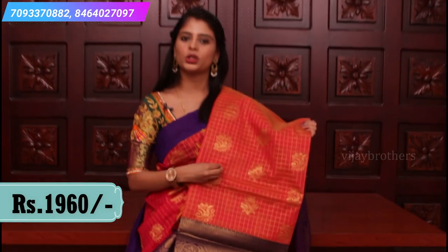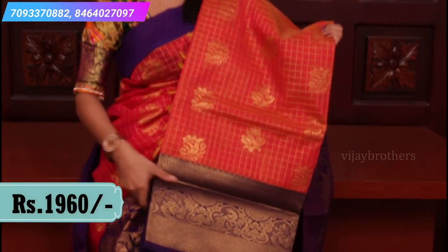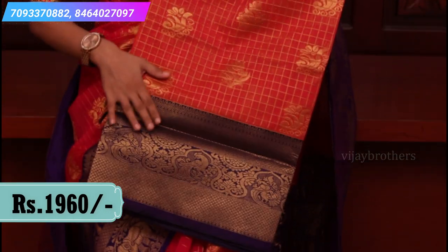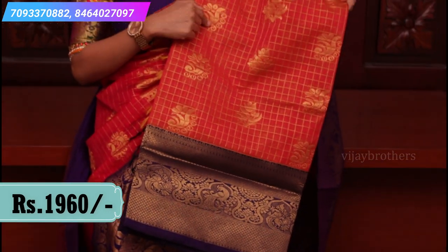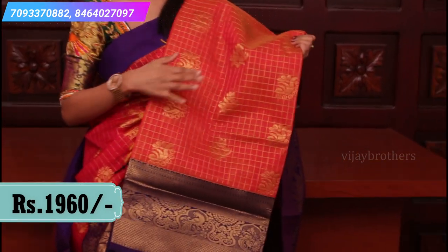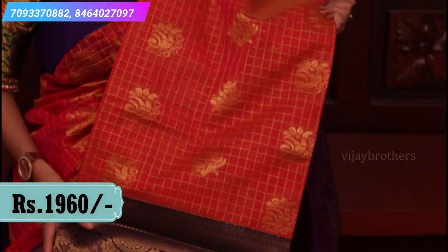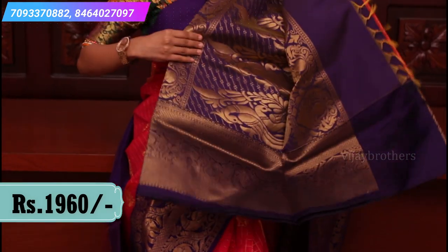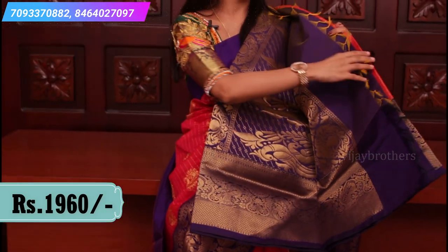This is the last color combination in this pattern — a nice peachish orange and purple combination. The checked pattern has peacocks and leaf pattern. The border has peacock weaving. Rich pallu and plain contrast blouse.